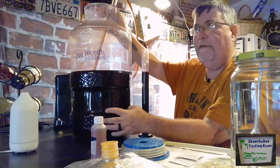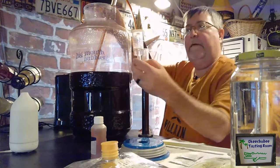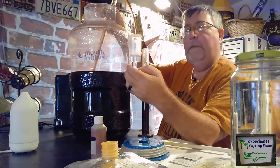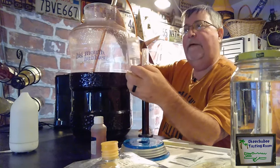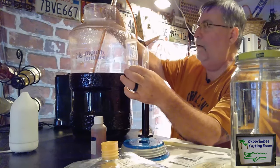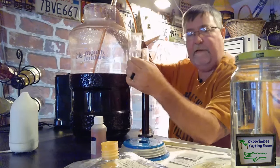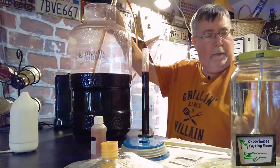Over the past couple of weeks we've noticed the bubbler has been bubbling away. What it does is it allows the CO2 gas to escape, but doesn't allow any bacteria or oxygen to get inside our wine while we're making it.